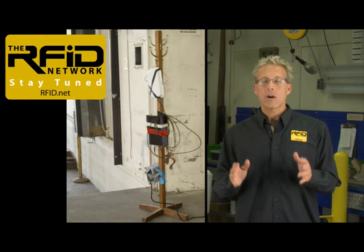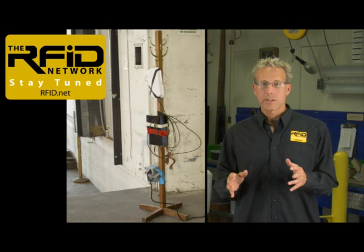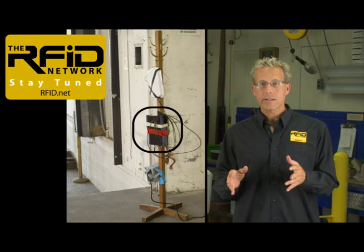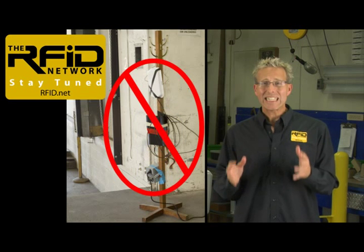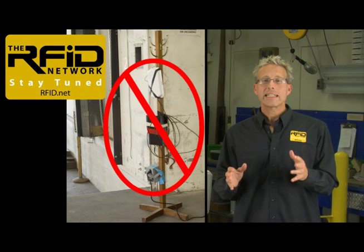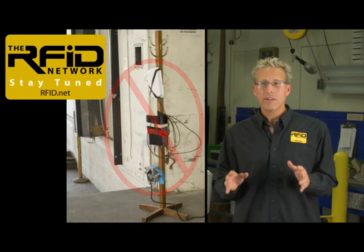This photo was taken by one of our RFID subject matter experts. You'll notice the RFID reader, antenna, and UPS are all held in place using duct tape. This is a perfect example of how not to install an RFID system.